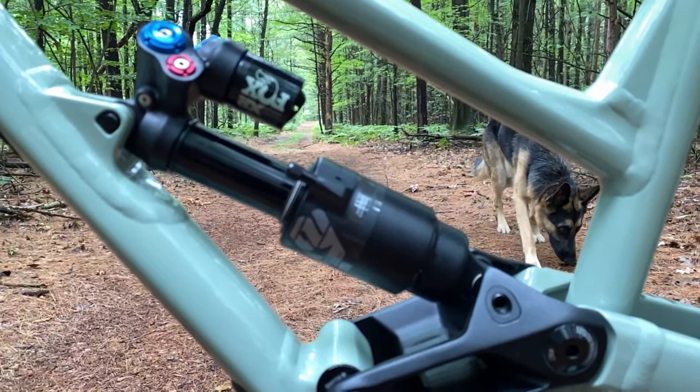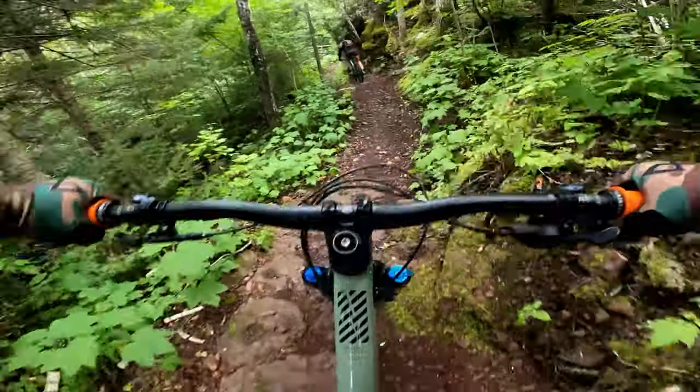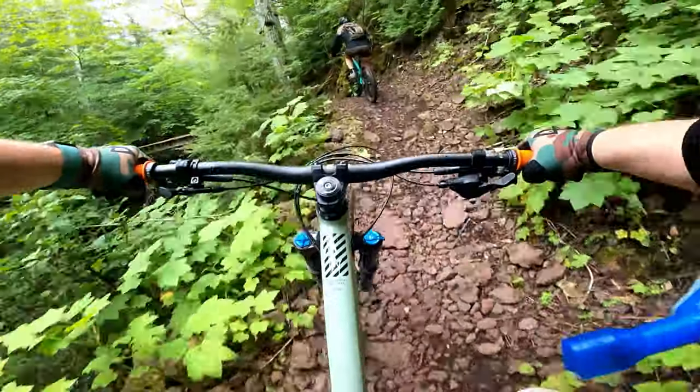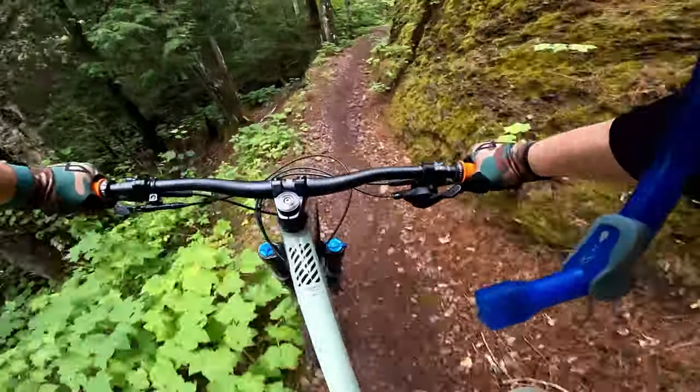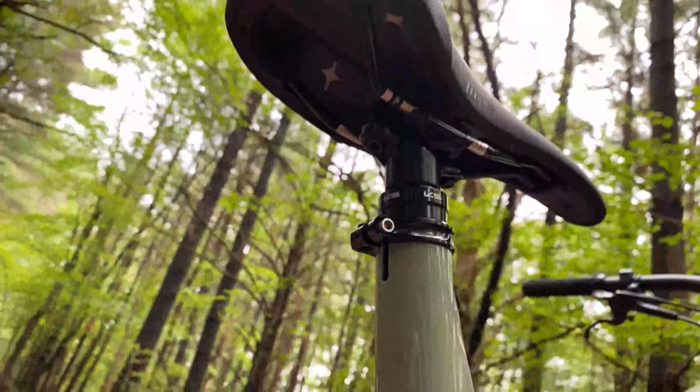The stock WTB saddle feels really nice. I've never been too picky about saddles because I find that I get used to them pretty quickly, so this one will do just fine. I really like that this one doesn't have a sharp nose on it — anyone who has taken a saddle to the back of the leg knows what I'm talking about.